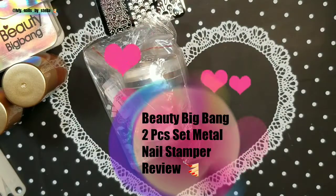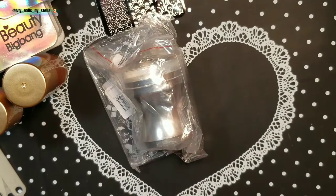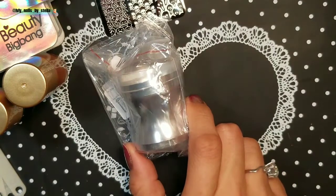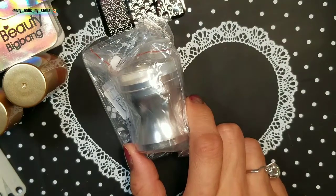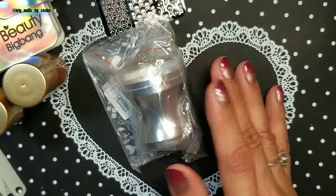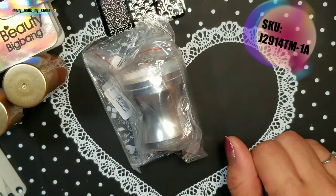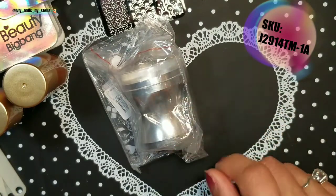Welcome back to my channel! Today I have a review for Beauty Big Bang — this time I'm reviewing their two-piece set metal nail stamper and scraper. The item number is J291 for TM, and this is number one.